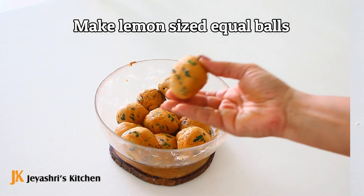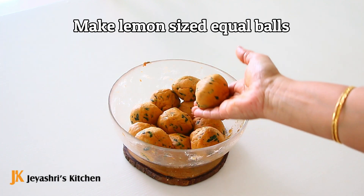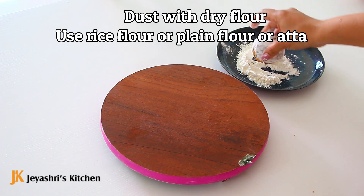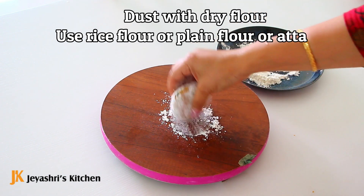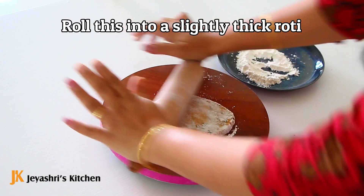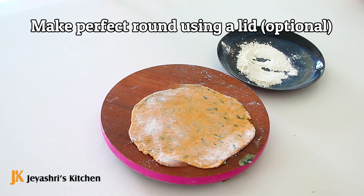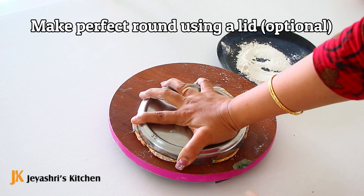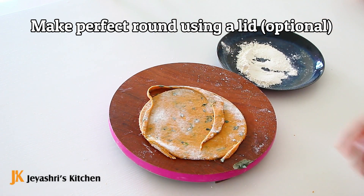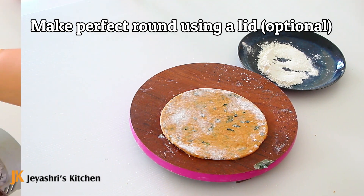We can make 11 to 16 parathas from this. Now we have to roll them out on a dry flour surface. Roll each paratha into a very thin or thick shape — a perfect round shape is the ideal option.